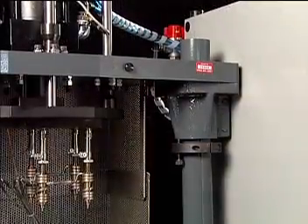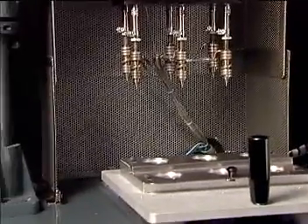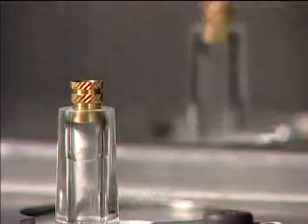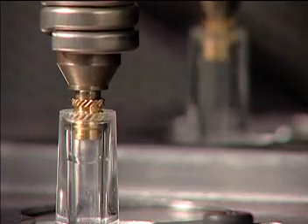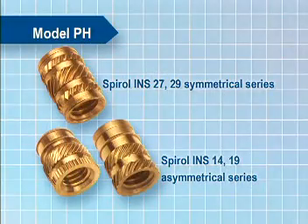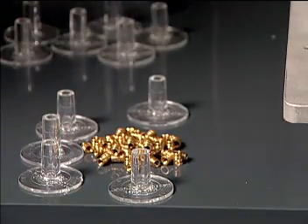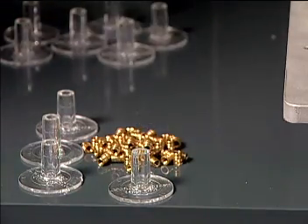The heavy-duty twin post-mount style frame is sturdy and easily raised or lowered if necessary. This machine accommodates virtually any type of heat ultrasonic style insert, especially the Spiral INS 27 and 29 symmetrical series and the Spiral INS 14 and 19 asymmetrical series. Heat ultrasonic inserts are used in most thermoplastics with up to 45% glass mineral content, depending on the plastic.